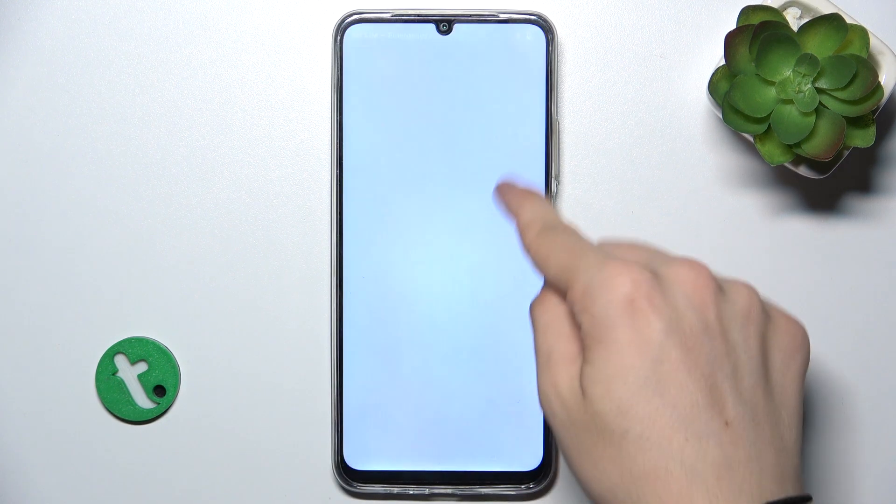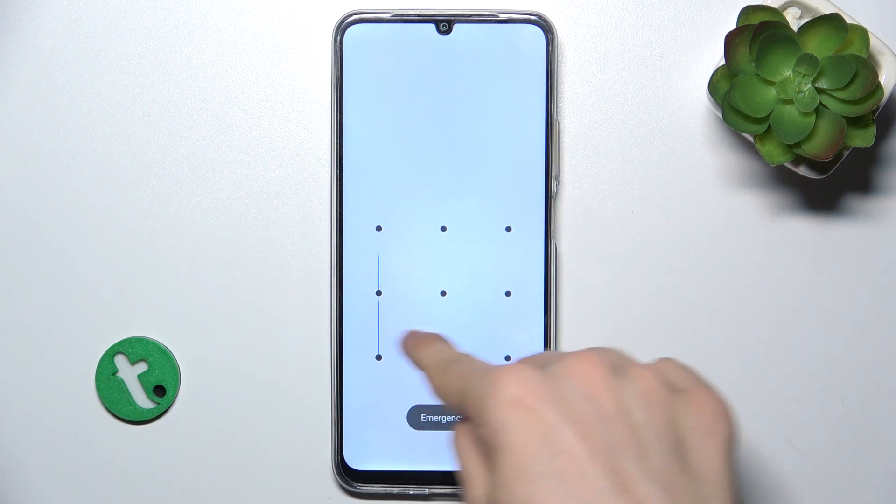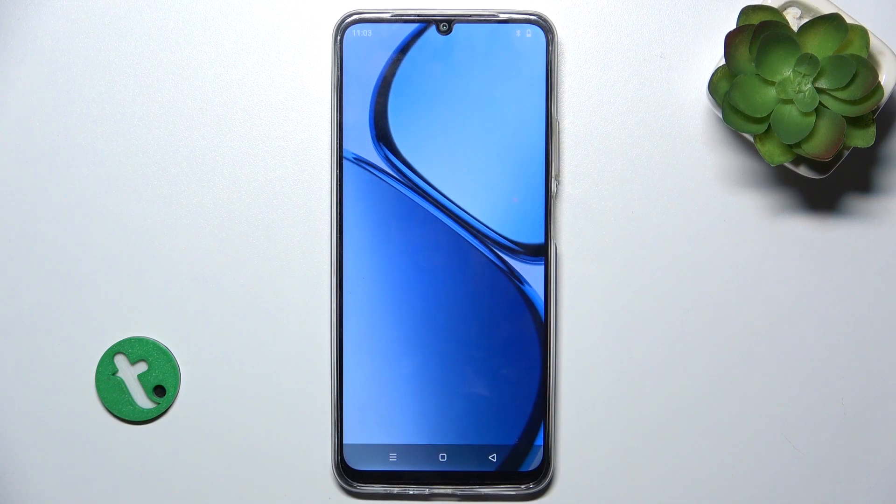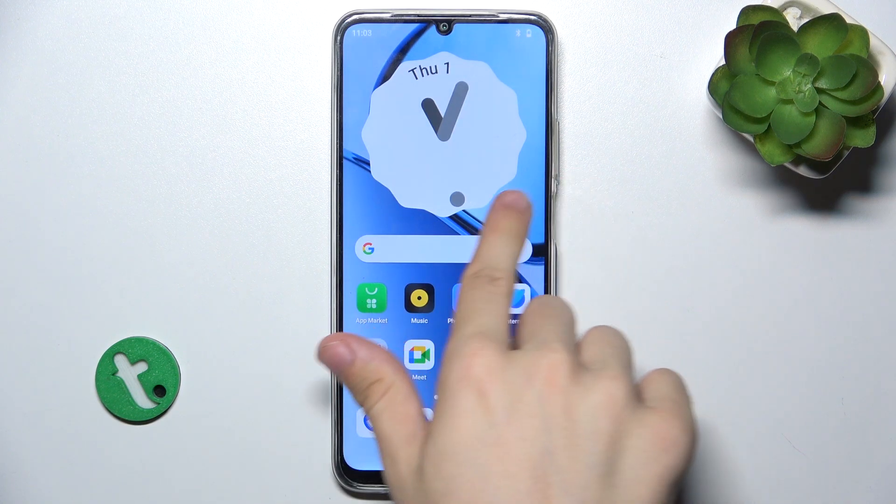And now it's booted — let's see if that screen works. It does work. As you can see, I can use my device.